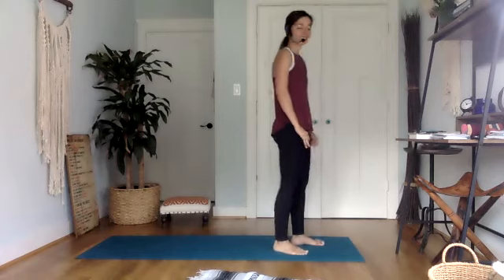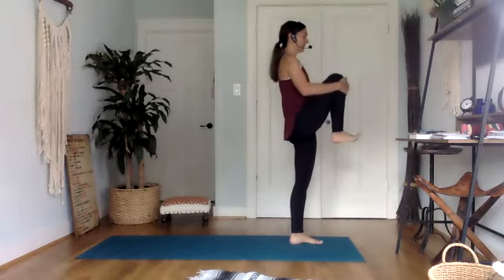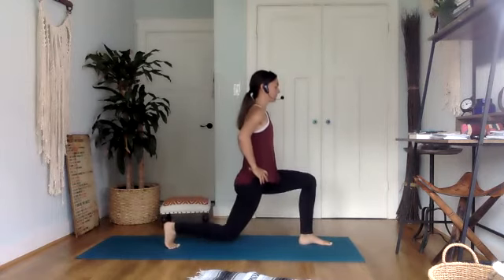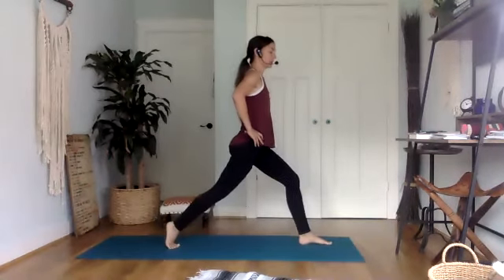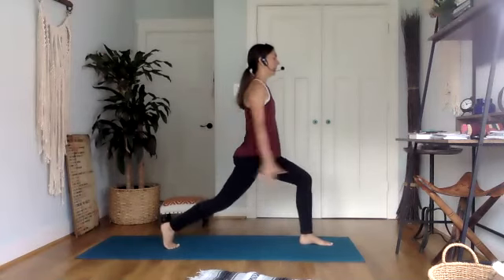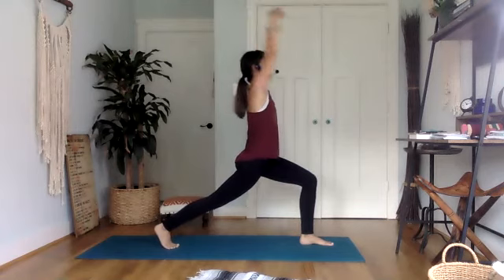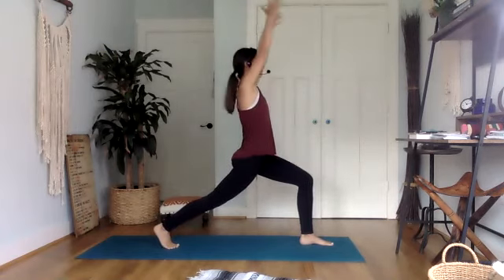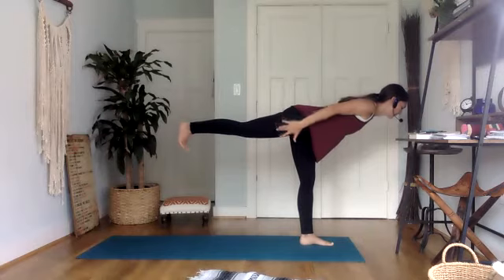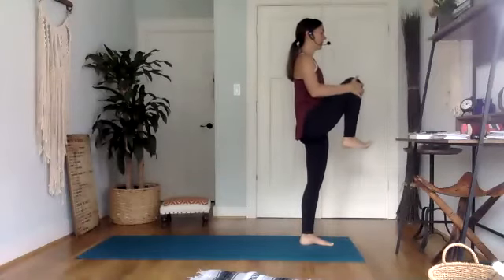We're going to do that one more time on each side, and then I promise we'll take it down. Shifting the weight to the left, pick up the right knee. Stepping it back for lunges — we'll do five: five, four, three, two, and one. High crescent lunge. Exhale into turbo. Inhale, lift. Exhale, turbo. One more. Take this to warrior three — when you're ready, taking flight. Keeping your focus, keeping everything engaged, everything draws in towards the midline of the body. Picking up that right knee, back down.